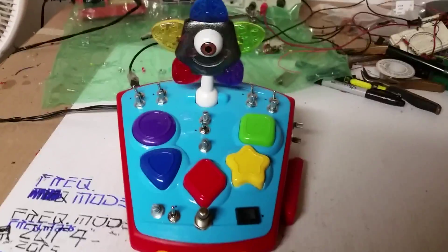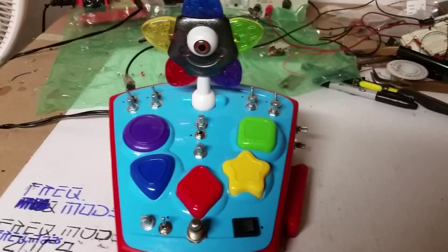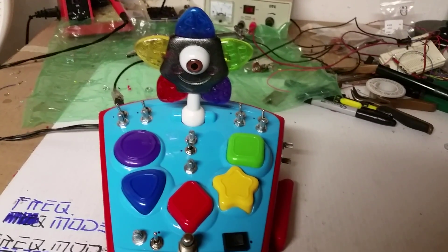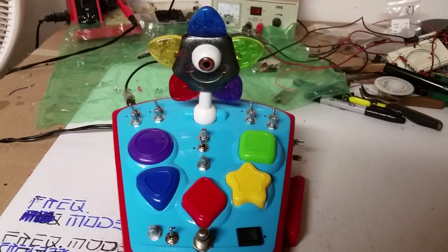Alright, so there you have it — a crazy DIY synth built into a circuit-bent toy. It works a lot cooler in the darkness when the LEDs and the photocells react with each other, so I'll post another video of that right after this one. Thanks for watching, guys.